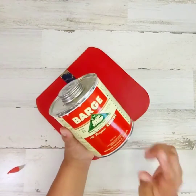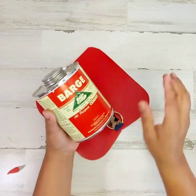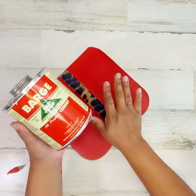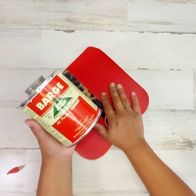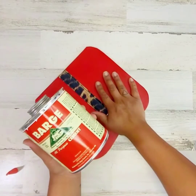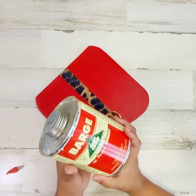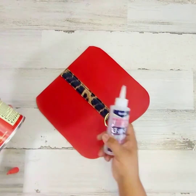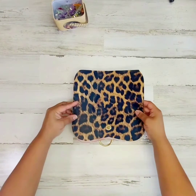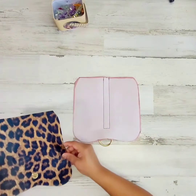This stuff is the truth, baby. If you need some fabric to stick together forever, this is it. But you have to let it sit for about 15 minutes before you attach it and I just don't have time, so this is going to be fine. Now we're just going to get it as even as possible.